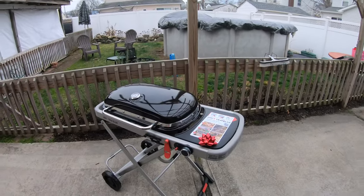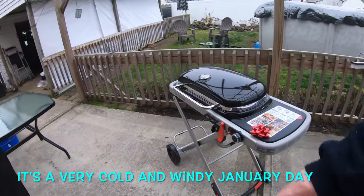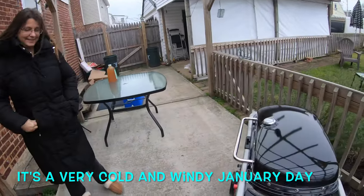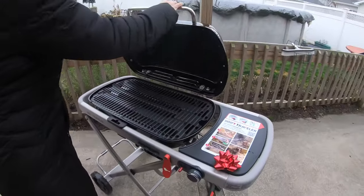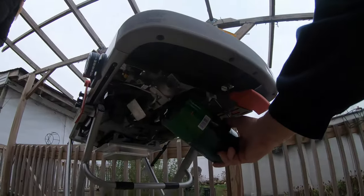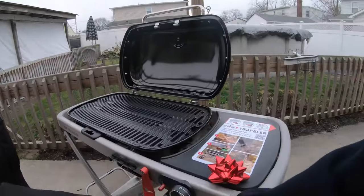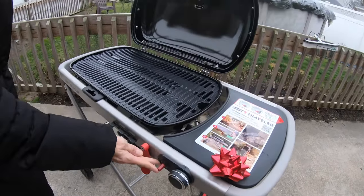I went and got Sharon — this is her present and I have it all put together. This is our first test run of the new LP grill by Weber. Give it a try: first open the grill. The propane bottle has already been installed and tested for leaks, it's all good. Push that in, turn counterclockwise to the light position right there.